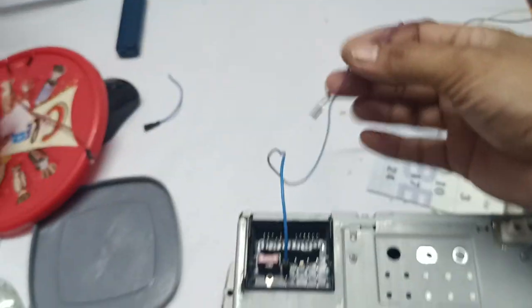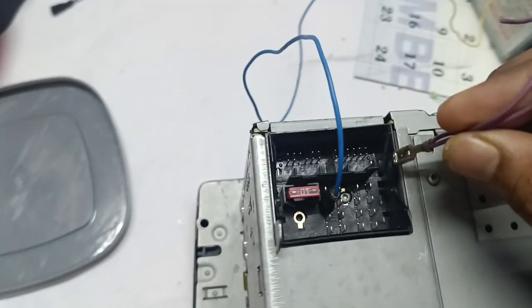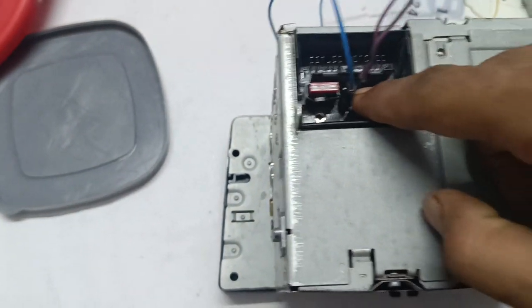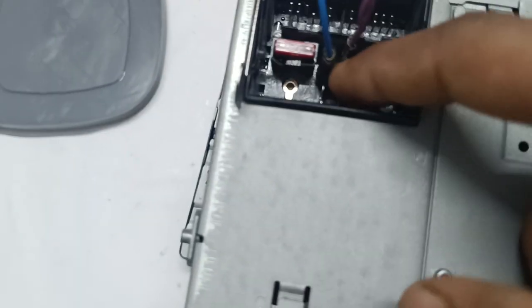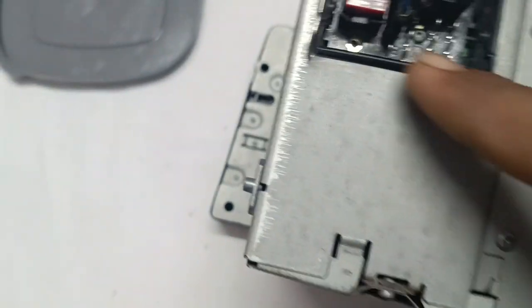There is only one connection — don't get confused. If it causes confusion I will cut it, but there is only one connection. Take it into this ground — the second one is ground. Please check there is no touching or shorting; if it touches it will short. Now it's safe.